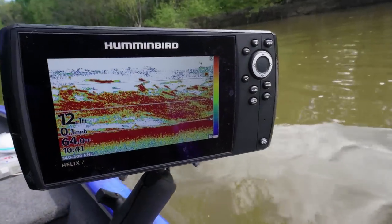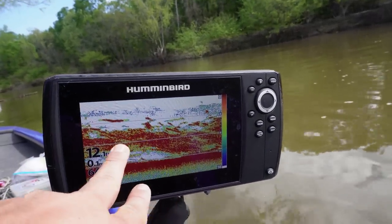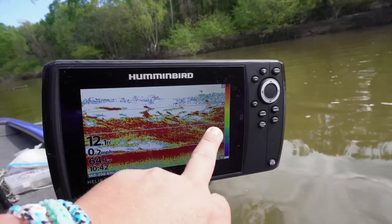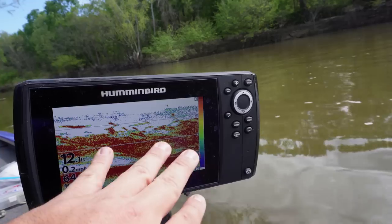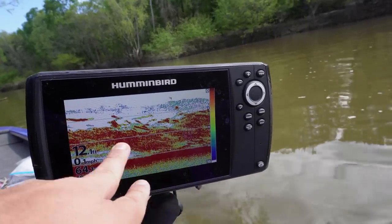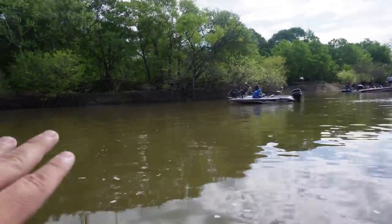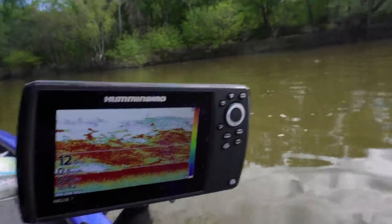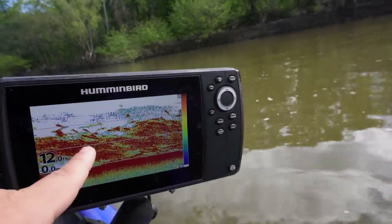I wanted to show y'all the fish finder real quick - Humminbird Helix 7. Look at all the baitfish right here. This is baitfish and just fish in general, and that's what happens a lot of times when you're spillway fishing. These fish come in here and can't go nowhere. We're sitting in 12 feet of water - it's a little bit deeper out here - but that's where we're going to be throwing our double jig rig. We're going to see if we can't run across the fish. Let's go.